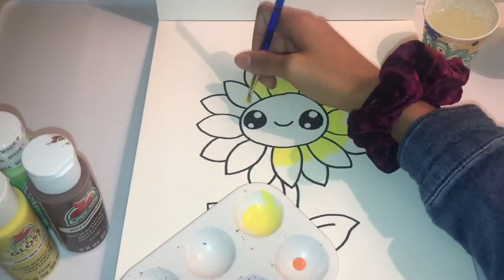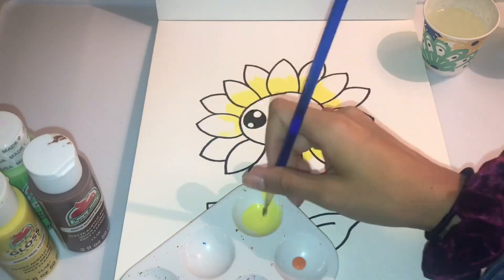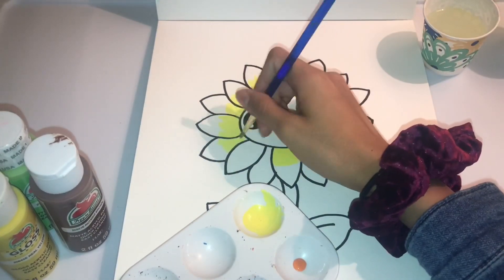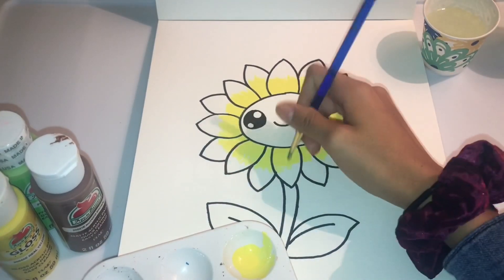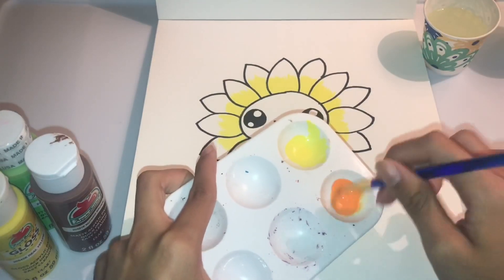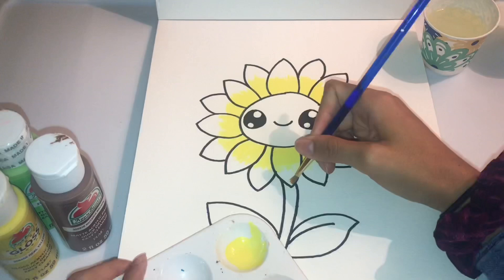I'm going all the way around, starting from the middle then out. I was going to do all yellow but I felt like that was going to be too much yellow, so I'm going to add some orange into it to get some realisticness.